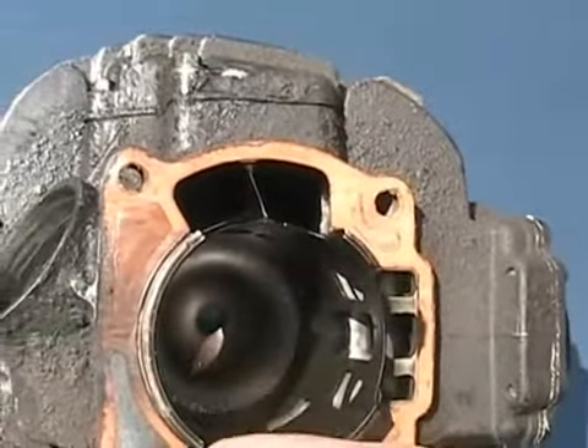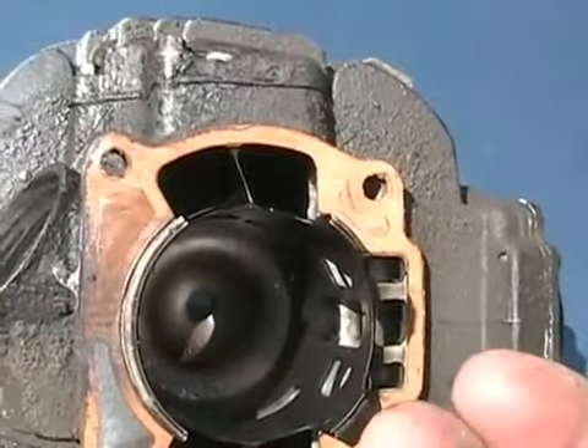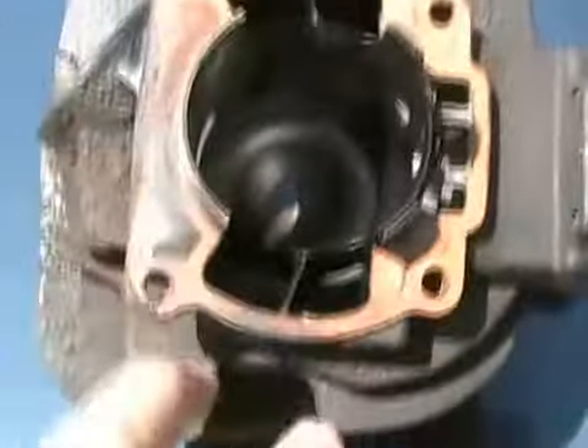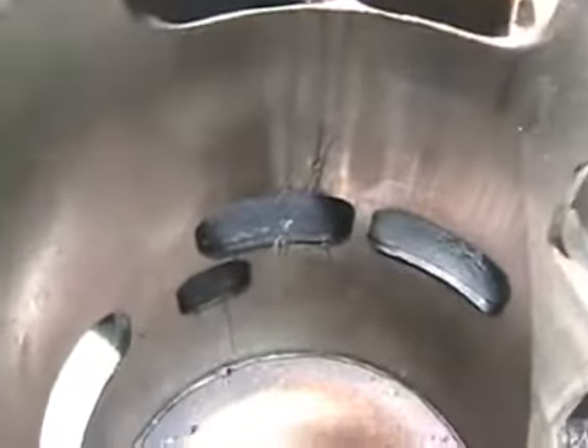It fills up the chamber in the crankcase with the air-fuel mixture. Then the next time the piston fires and gets pushed down, it slightly compresses the air-gas mixture in the crankcase, and then it shoots up through the two transfer ports on both sides and comes out through the smaller holes in the cylinder wall.